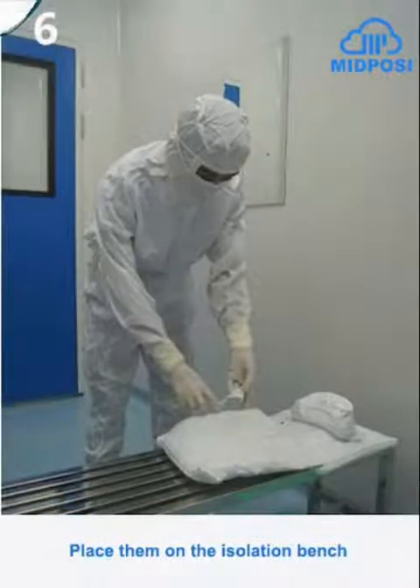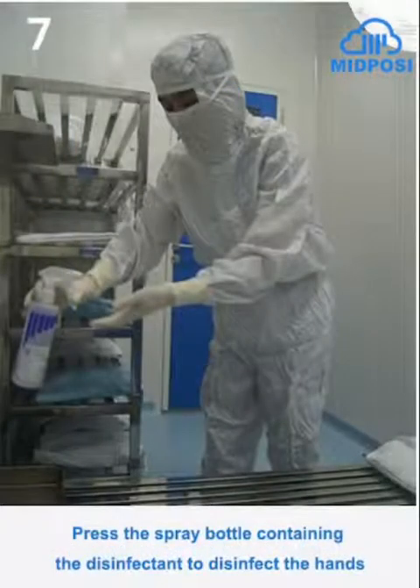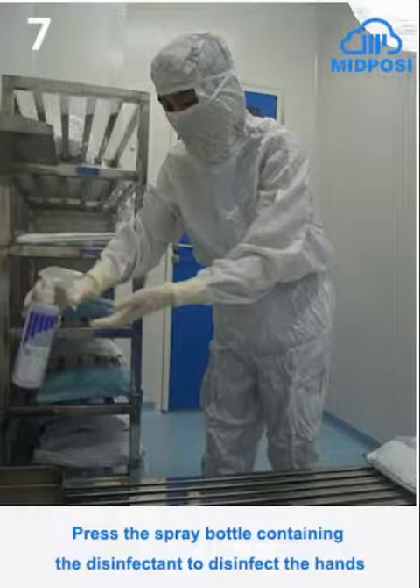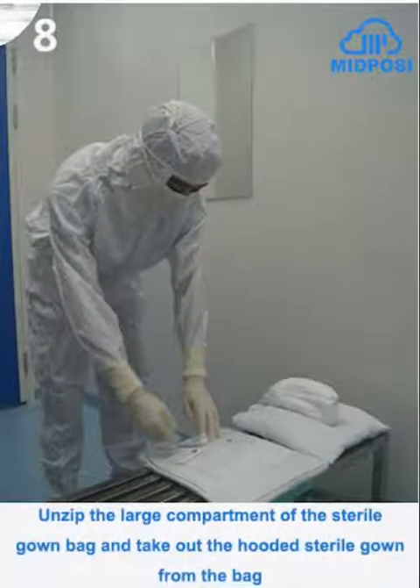Place them on the isolation bench. Press the spray bottle containing the disinfectant to disinfect the hands. Unzip the large compartment of the sterile gown bag and take out the hooded sterile gown from the bag.